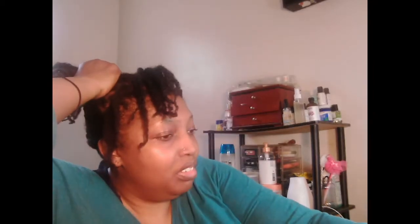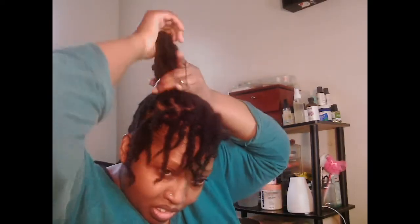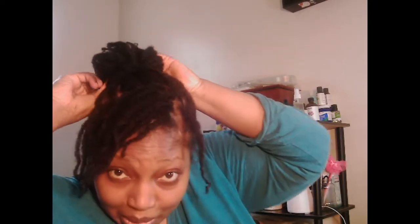But today I just feel like doing a cute little pony where I could just bun it up and rock a cute little bun style. And boom, there it is — that little piece. Just do my little swoop-de-woop with a bang. And boom, I got me a real quick and easy protective style.